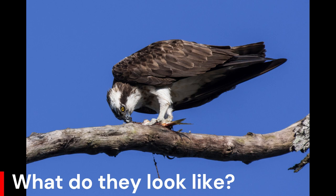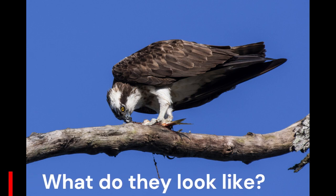Juveniles have white spots on the back and buffy shading on the breasts. It is a large raptor, reaching more than 60cm in length and 180cm across the wing.